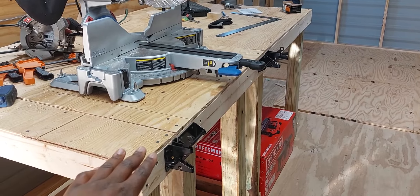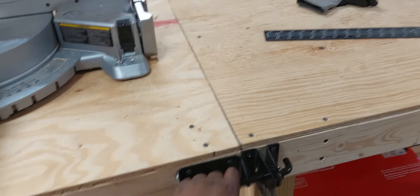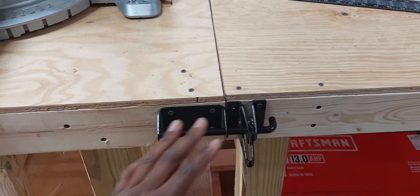One of the nicest things is the stand that the miter saw is on. I was able to get these gate locks here and they act as handles — I just wanted something like a quick latch, but they work perfectly.